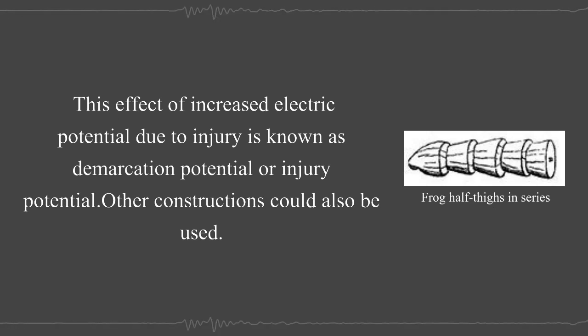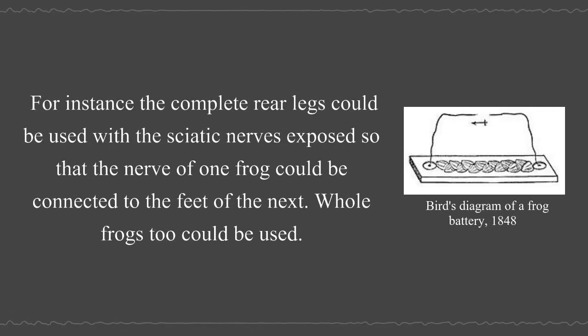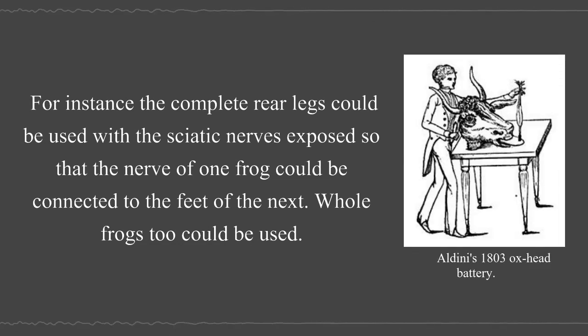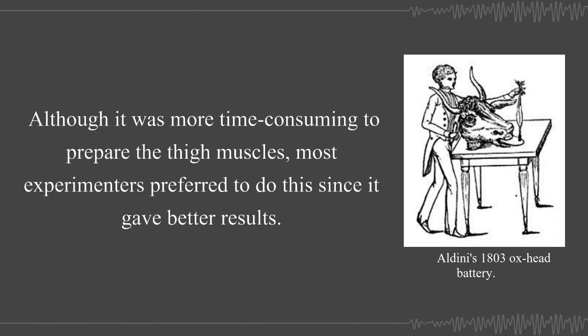It is now known that the half thighs were more successful at generating electricity because they had suffered the greatest injury to the muscle. This effect of increased electric potential due to injury is known as demarcation potential or injury potential. Other constructions could also be used. For instance, the complete rear legs could be used with the sciatic nerves exposed so that the nerve of one frog could be connected to the feet of the next. Although it was more time consuming to prepare the thigh muscles, most experimenters preferred to do this since it gave better results.